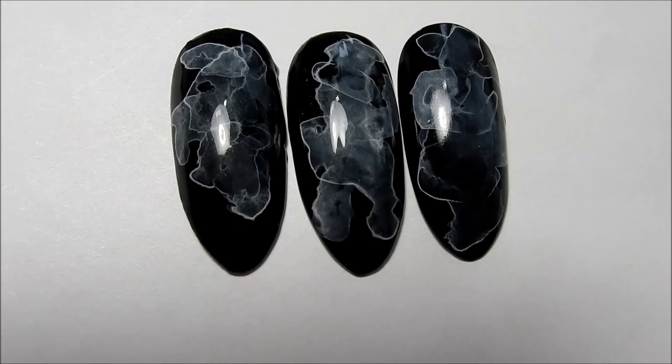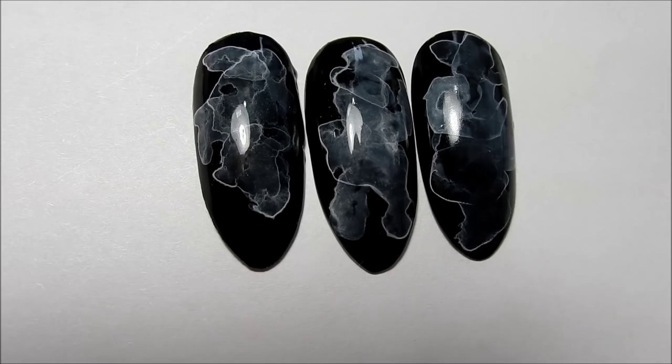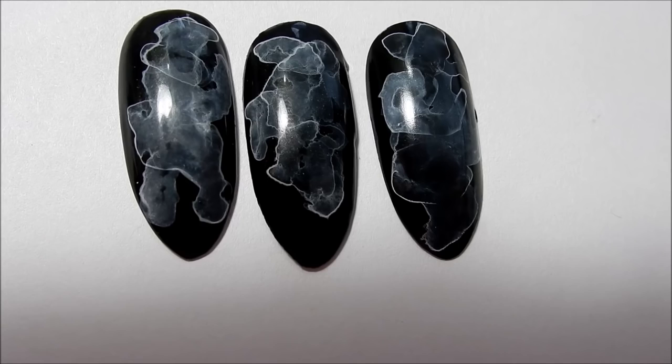In this tutorial we will be doing a technique that I call a milky cloud technique — a white milky cloud technique. This was requested by Misty; she sent me a picture of a set of nails that she saw, I think on Instagram, and she wanted to know how to do this. I wanted to show you all that this can be done on different surfaces.